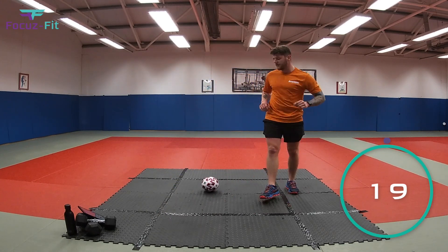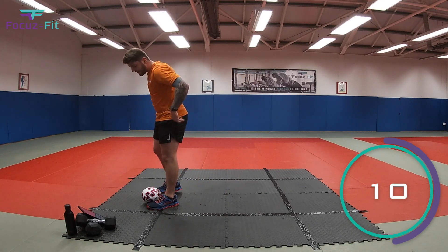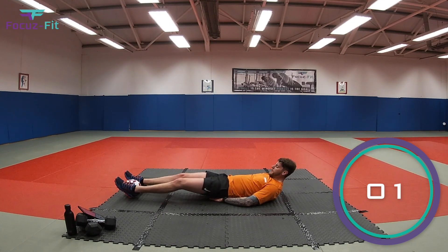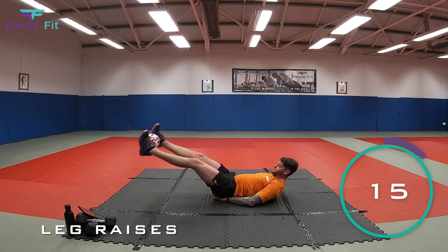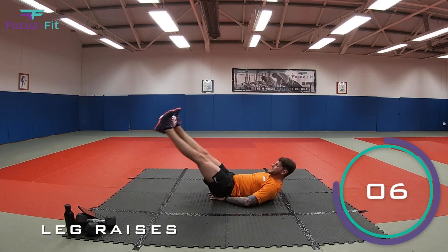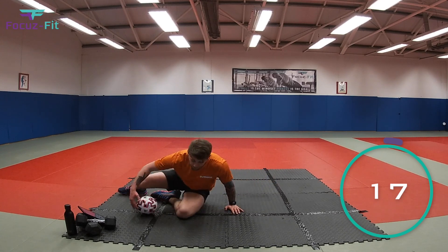Four, three, two — and time! Leg raises — let's see if we can do the full 20 seconds with the ball in between our feet. Try not to drop it — squeeze your legs together as much as you can. Let's go — squeeze! You might feel this a little in your groins, which is the inside of your leg, but that's where we're meant to be working, as well as our stomachs. Three seconds — two, last one — and time, well done, fantastic kids!